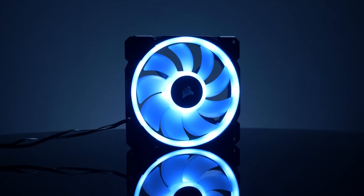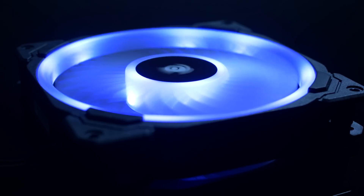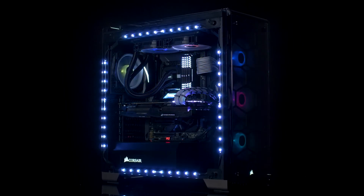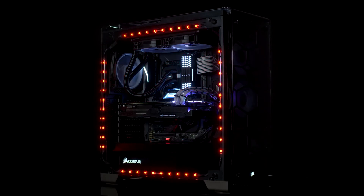And with PWM control, these fans can be set anywhere from 600 to 1500 RPMs for precise noise and airflow adjustments. So if you want to trick out your system with color, check out the Corsair LL Series RGB LED case fans today.